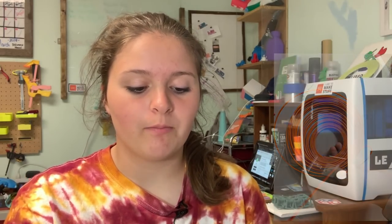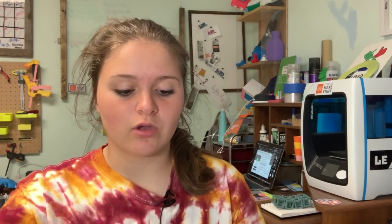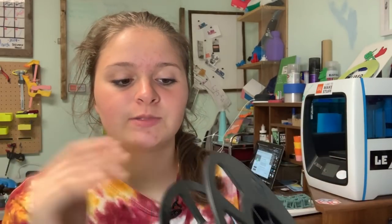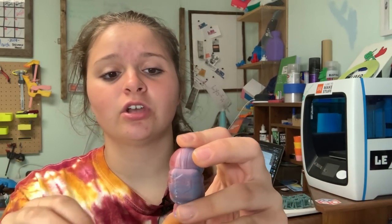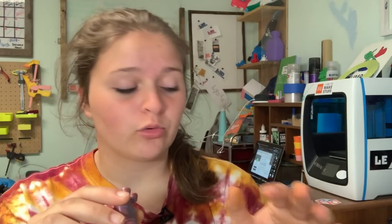I'll put a couple pictures of what I'm talking about. It prints and then you can change colors mid-print, and then you come out with filament looking like this. I just put it on a spool — you don't have to, I just thought it would be easier. But then once you print with that, your print comes out really, really unique. I think it turns out really awesome, and I will definitely be doing a lot more of this to make custom colors.